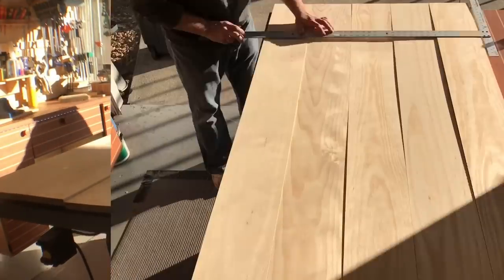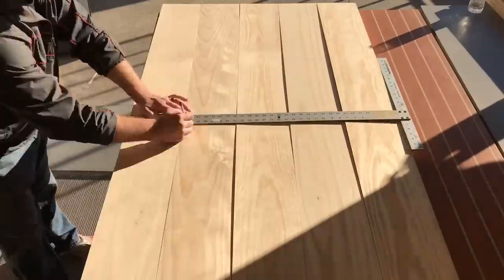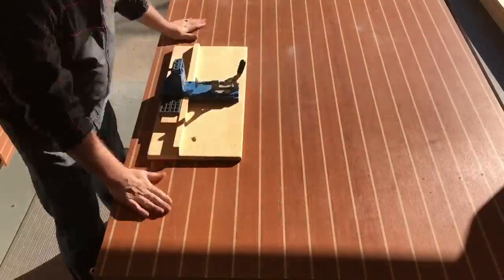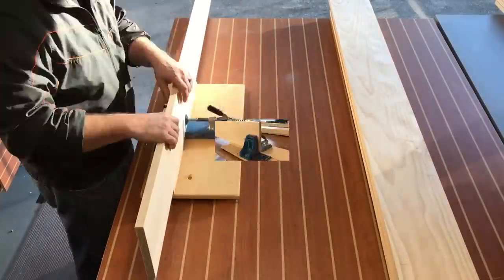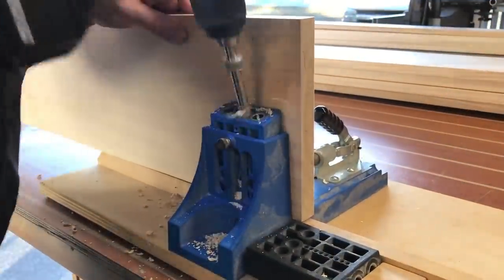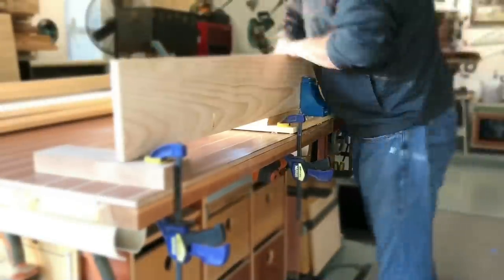While I lay these boards out, giving me a sense of how large the table is gonna be and I make some marks, I decided to go with pocket hole joinery here. It seemed to be the quickest and easiest way to get this done. Once this pocket hole jig is set up it's kind of lather, rinse, repeat.